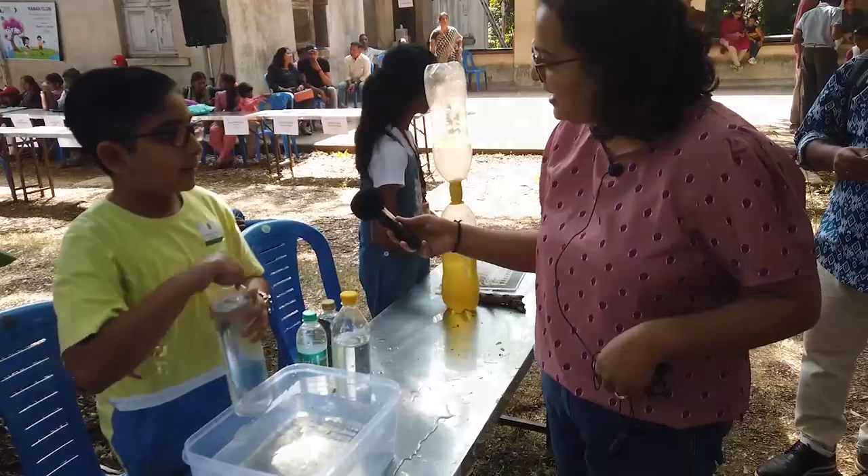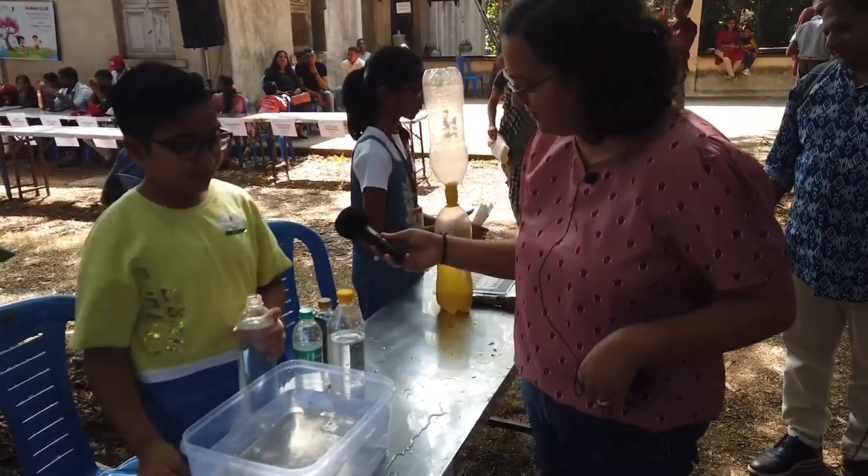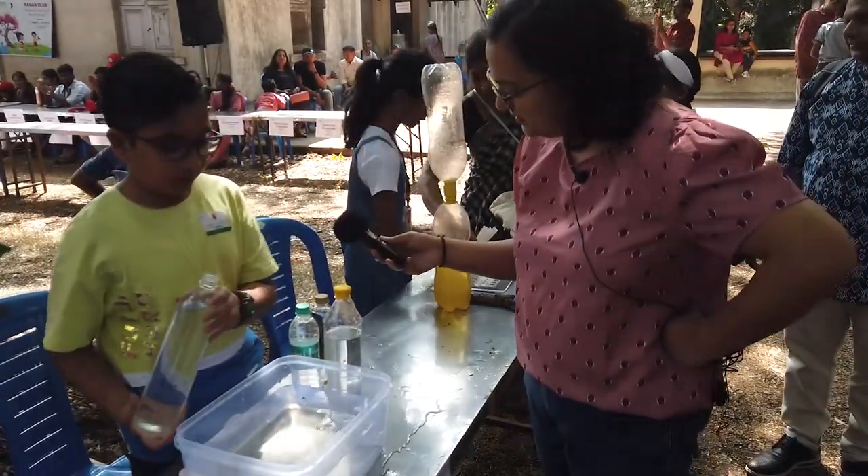This is Nilesh from Kerala. My experiment is about the fastest way to drain water.